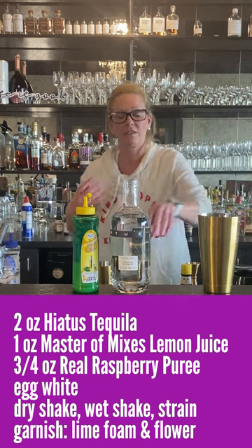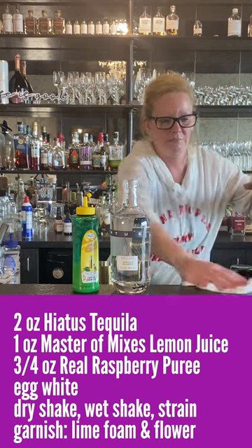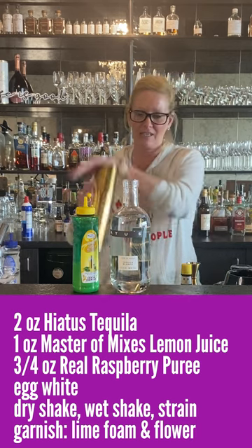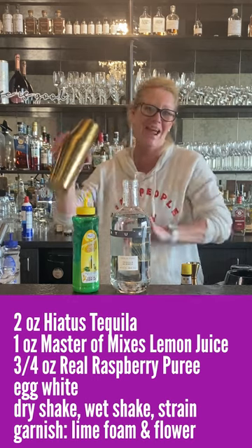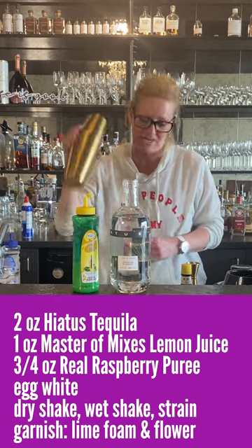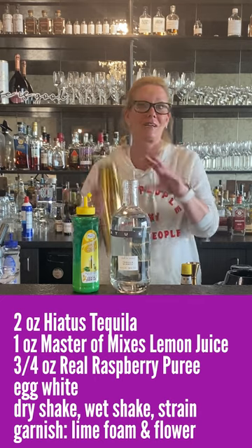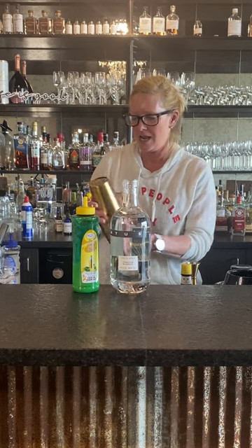You want to do what's called a dry shake first. So what you do is you put your mixing tin and you want to kind of close it pretty securely, because when you're using an egg white it tends to push back and they have gone flying in the past. You also want to break up that egg white. Anytime I make an egg white cocktail for someone who's never had one — for instance, my sister-in-law loves whiskey sours — I made one of these for her and she couldn't believe it. So got your dry shake.